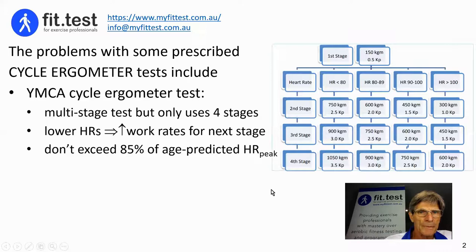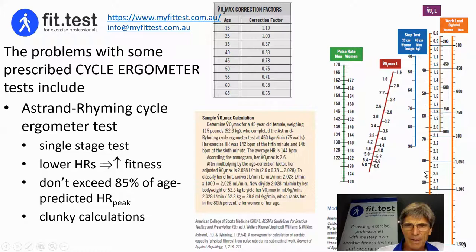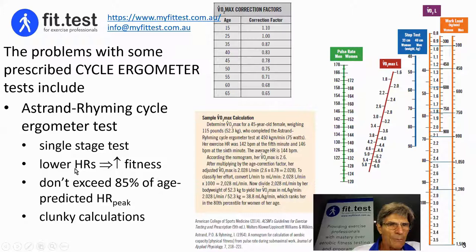I now want to go on to the Astrand-Rhyming cycle ergometer test, which is a very different test. It essentially uses a single-stage test with a nomogram, which I will go through in a couple of minutes. It's based on the principle that the lower the heart rates during exercise or during recovery from exercise, the higher the level of fitness.